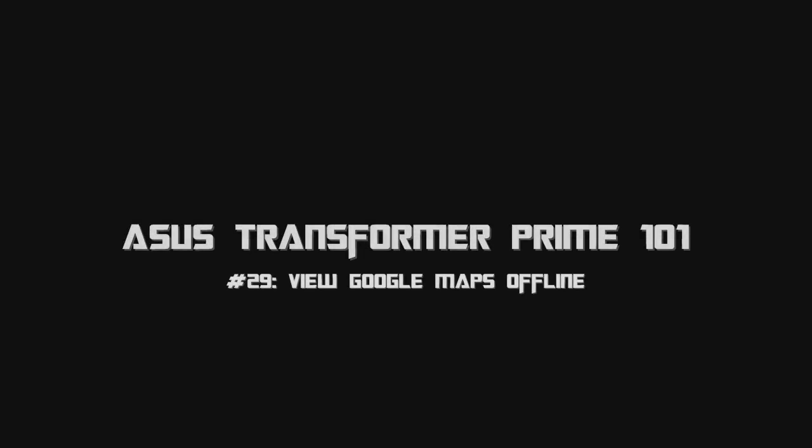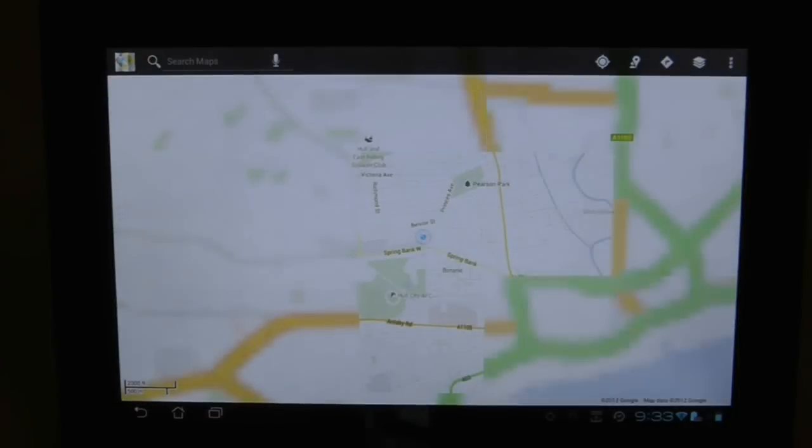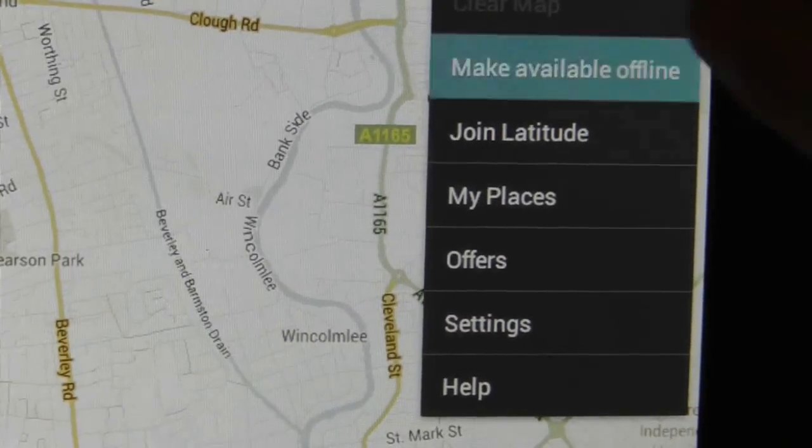A fairly recent addition to the Google Maps application is the ability to download maps while you are connected to the internet and then be able to view them offline. In order to do this you simply need to press the settings button in the top right hand corner and then select the make available offline option.